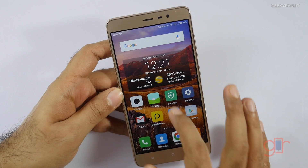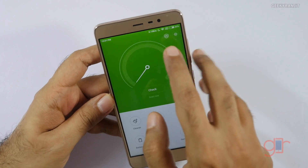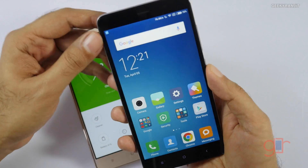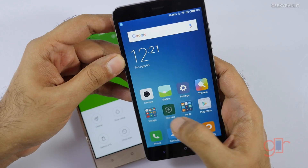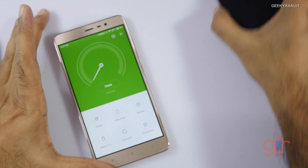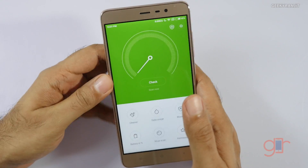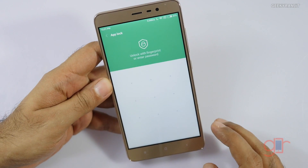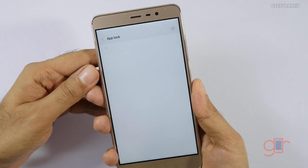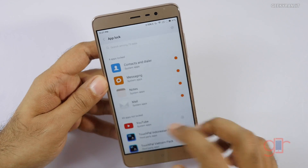Now open the Security app. For example, this is the retail unit of the Redmi Note 3 and that option hasn't come yet — if you open it, that option is not there. But with the new update it should come out soon. When you click on it in the beta, you give your pattern — I'll unlock it now.